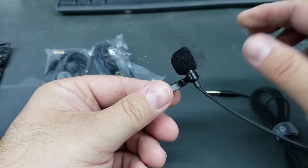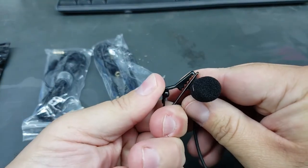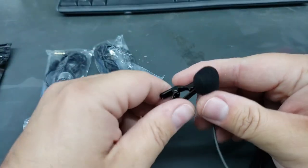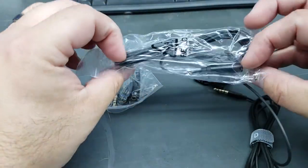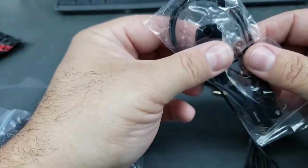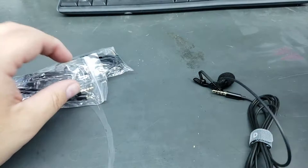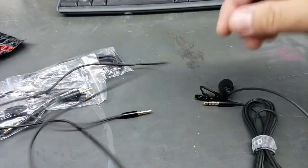Pretty simple — plug this end into your phone or your camera, and then this goes onto your collar or wherever. It's a little tight — the paint or powder coating right there got stuck, but it's not too bad, it just happens once. It comes with extension cords, which I really like, I've actually used that already. And this is a Y splitter and some extra pop filters, so you can have both microphones plugged in at the same time.